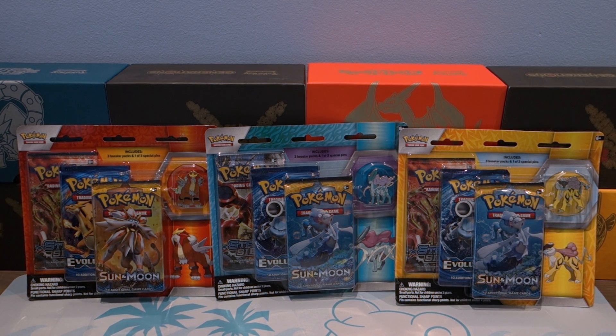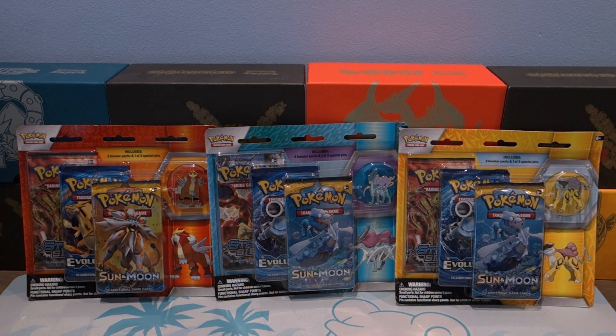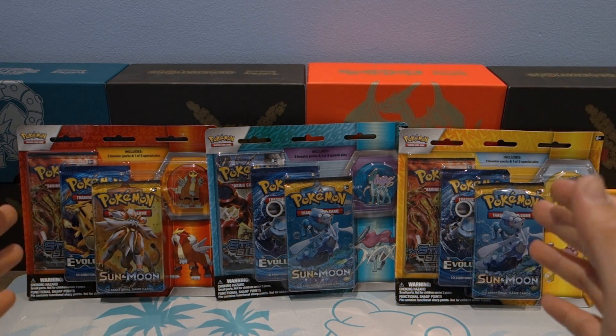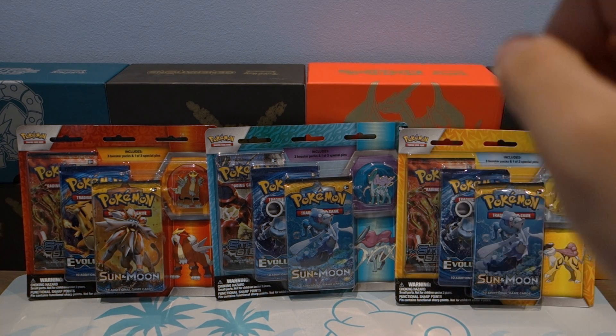Want a chance at winning one of these three pin blister packs — Entei, Suicune, and Raikou? All you have to do is leave a like on the video, comment down below, and subscribe to the channel, and you'll be automatically entered. This giveaway is going to drop once we hit 500 subscribers, so get in while you can.